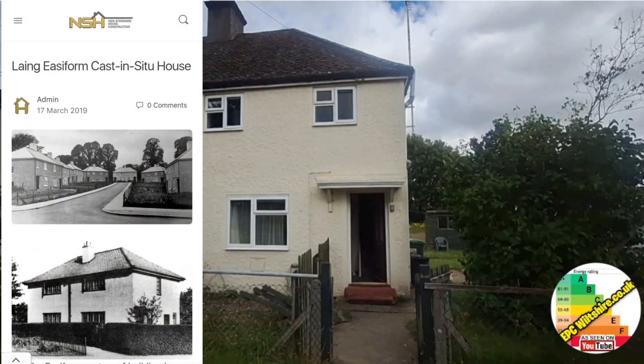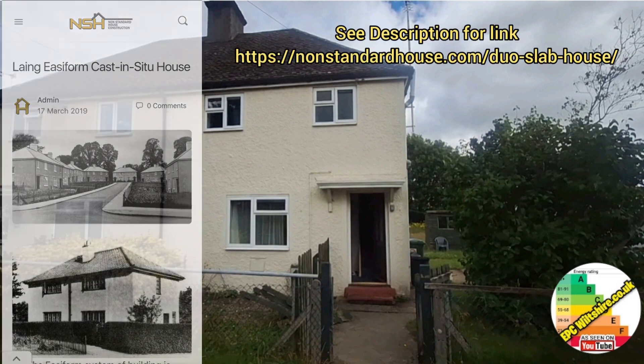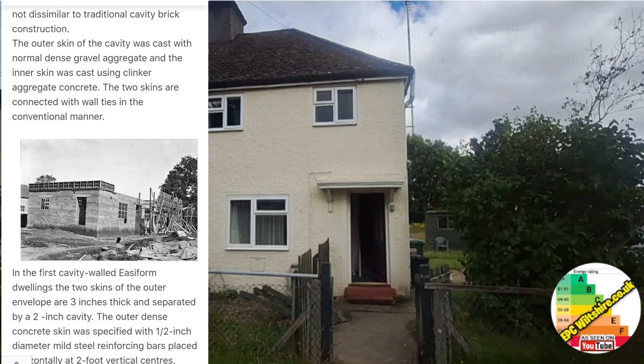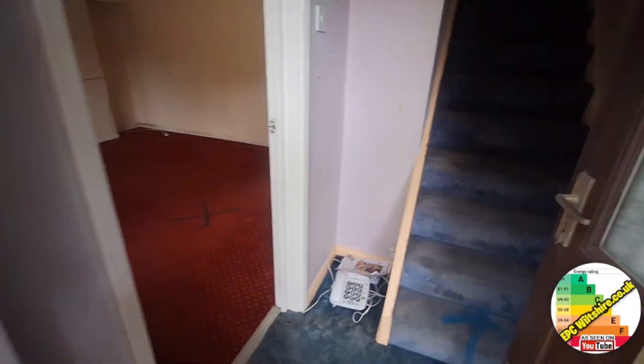After further investigation, I found out it's an in-situ poured concrete house, which definitely is system build, where there's two layers of concrete with a gap in the middle. So there is a cavity, but it wouldn't have been filled because it's classed as a system build property. So in we go.